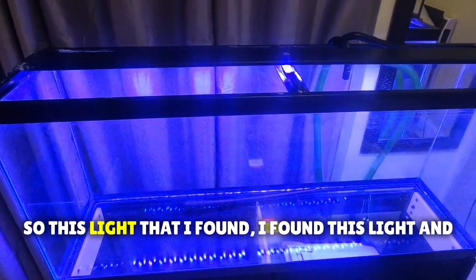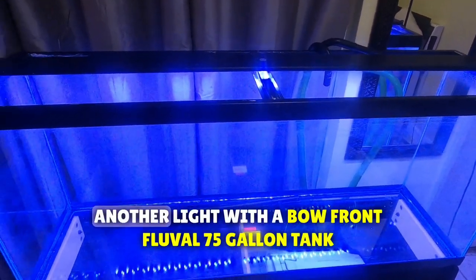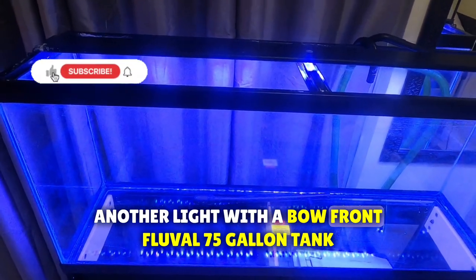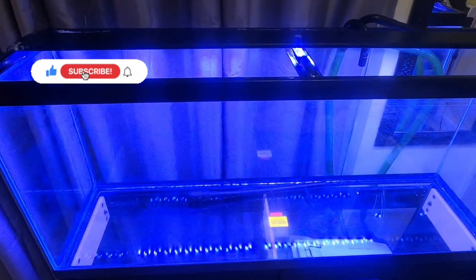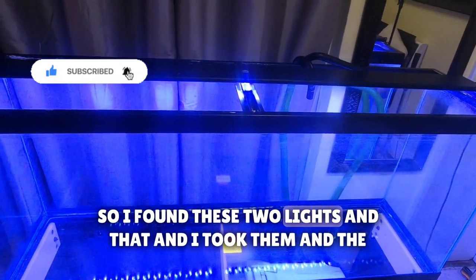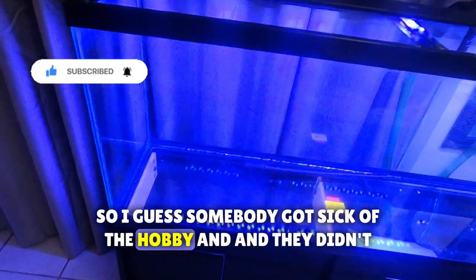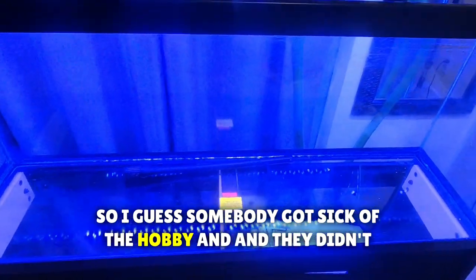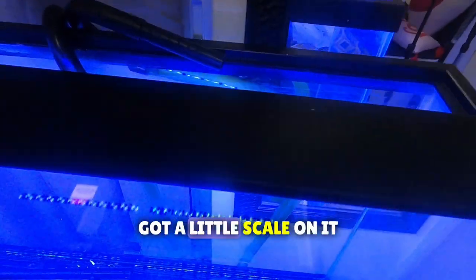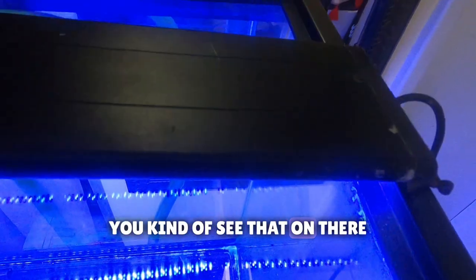This light I found - I found this light and another light with a bowfront Fluval 75-gallon tank. Somebody was throwing it out for bulk, so I found these two lights and that tank. The lights work, so I guess somebody got sick of the hobby and didn't want it. It's got a little scale on it - I think it was from a saltwater tank.